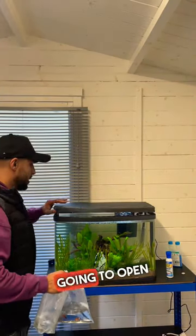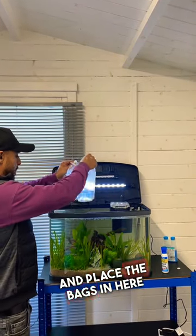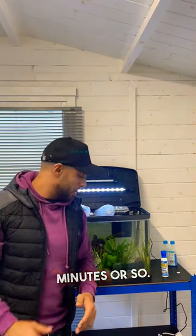I'm just going to open this up and place the bags in here so that these fish can start to acclimatize. We're going to come back in about 20 minutes or so.